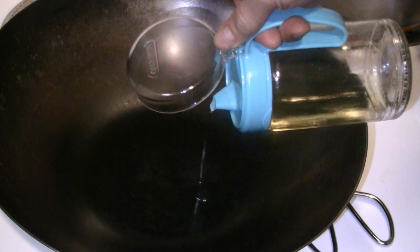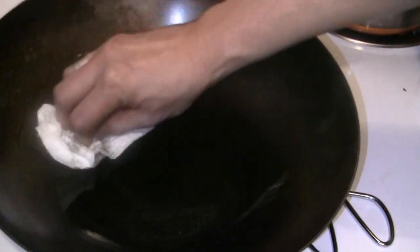Put about a tablespoon of oil in there. It's not really hot — you can turn the heat off now. I'm just going to wipe this wok down with a paper napkin to re-season it.